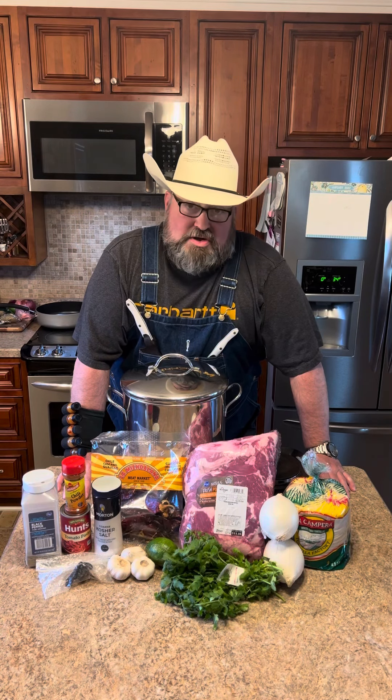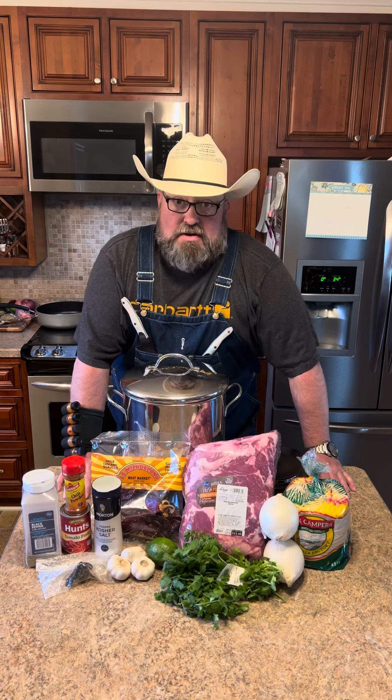I found an 11 and a half pound pork shoulder on sale for $11. Let's make some fried red tacos. Let's get started.